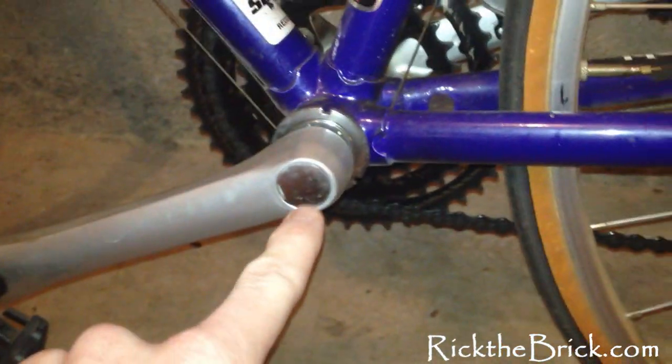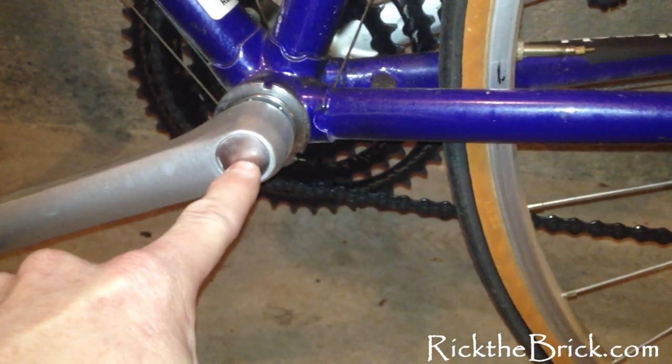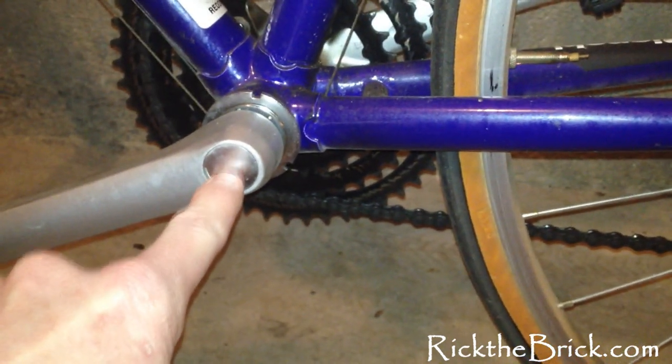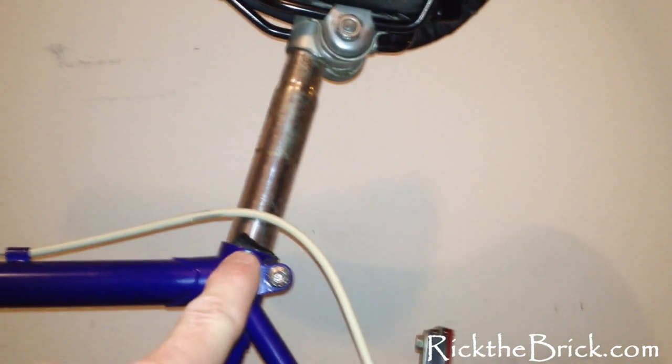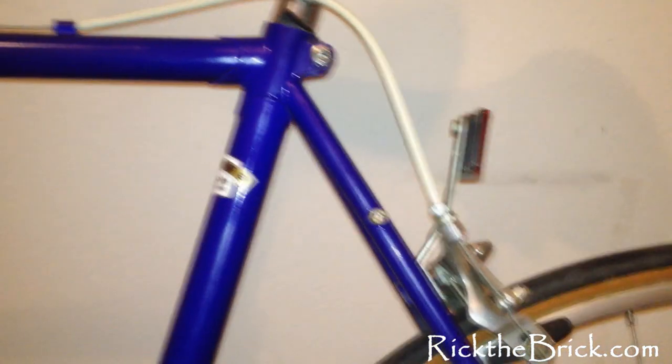What you want to do is start down here by the pedals. Start right in the middle of the bottom bracket — a good focal point is sometimes you'll have a nut right here, but this one doesn't. So go from the very center here, start measuring there, all the way up the tube by the rear tire — the same tube that the seat post goes into — and measure right to the top.